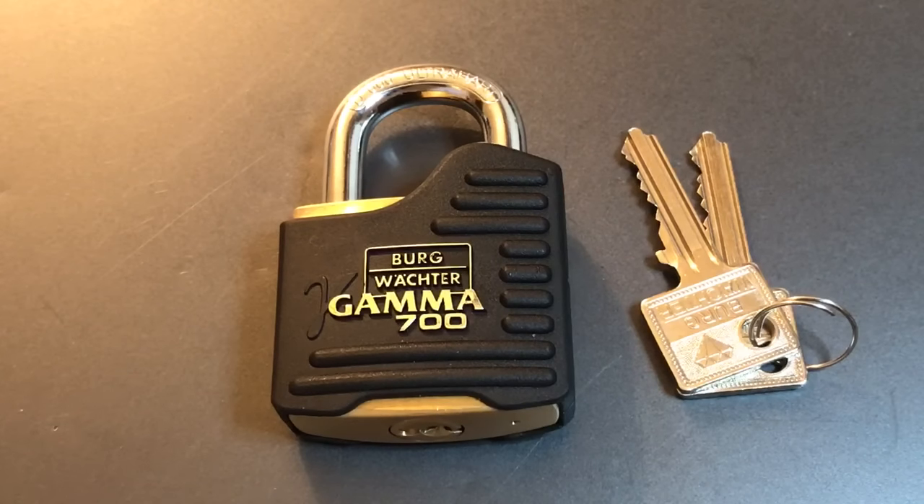This is the Lock Picking Lawyer, and the lock I have for you today is a Berg-Wachter Model Gamma 700. This lock was sent to me by Joshua Hoffmeyer, so Joshua, thank you very much for this absolutely beautiful lock.